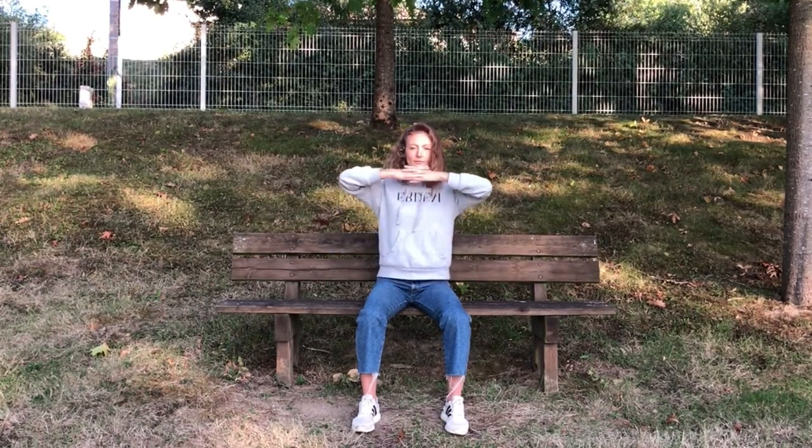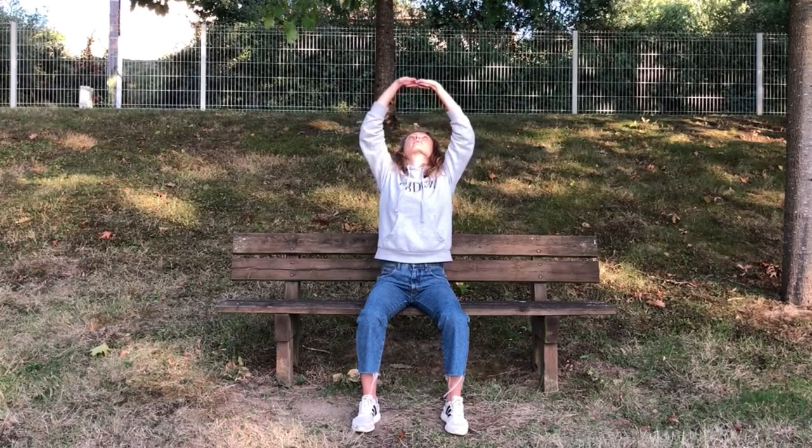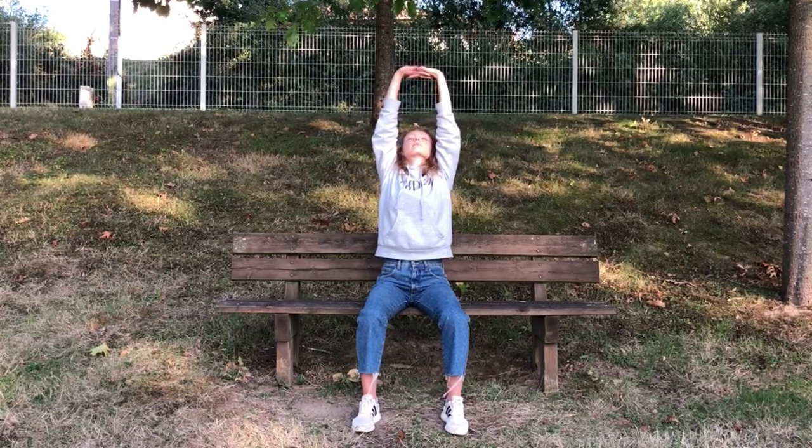This exercise helps to balance the internal organs and promotes a healthy blood flow up and down the spine.